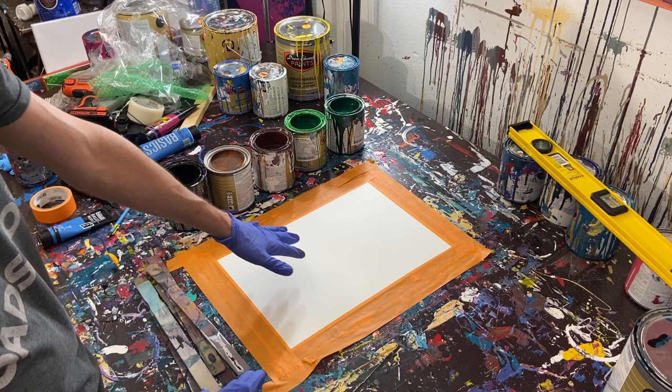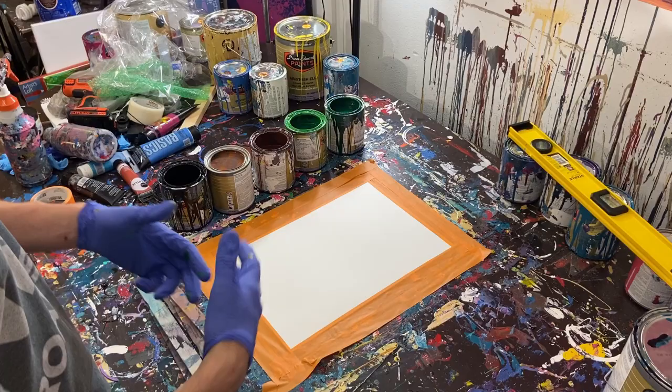If you haven't seen any of those, basically what I do is I put gloss enamel on the surface — paper today — and then we just kind of move it around with an object.